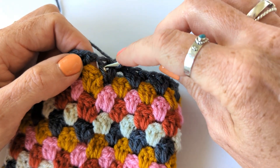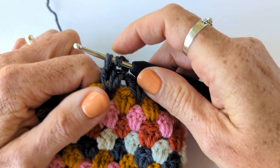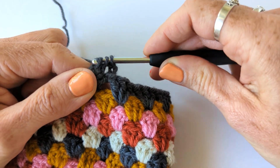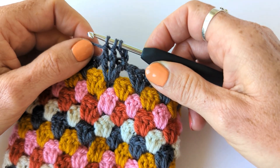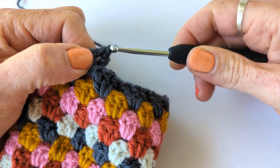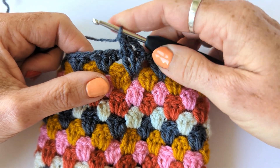Yarn over, go round the post of the stitch from the front, yarn over and pull through. You've got three loops on your hook. Yarn over and pull through - you've got three loops on your hook. You've done the exact same thing as you did with the first one. You've got three loops on your hook and you're now going to complete the stitch - yarn over and pull through all three. So that's your front post treble two together into a granny stitch.